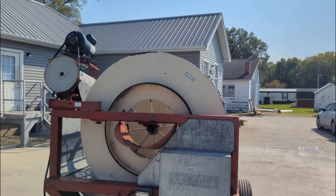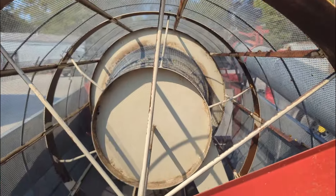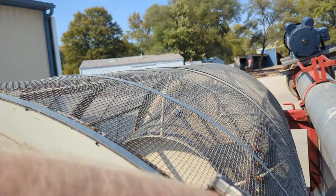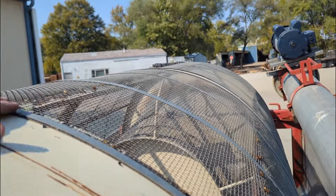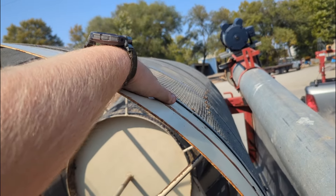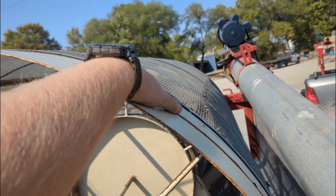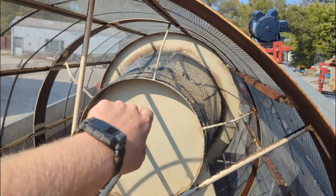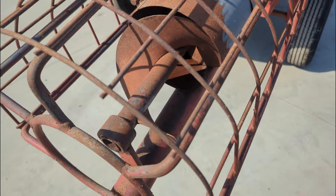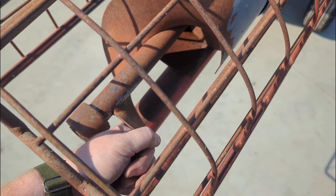This unit is set up to screen corn and it would do a very good job of that. We can see the screens here — the screen is in good shape with no tears or any damage. The outside sift screen for the corn lets all of the small dust and chaff through, and then the conical one on the inside is your scalp screen.